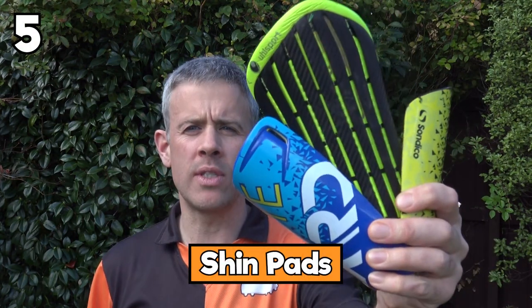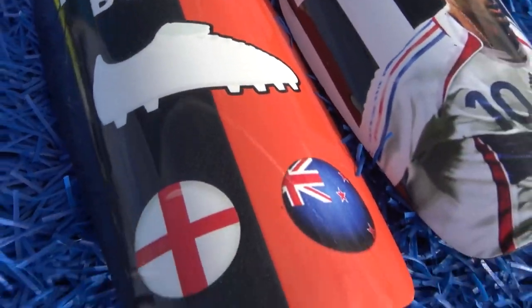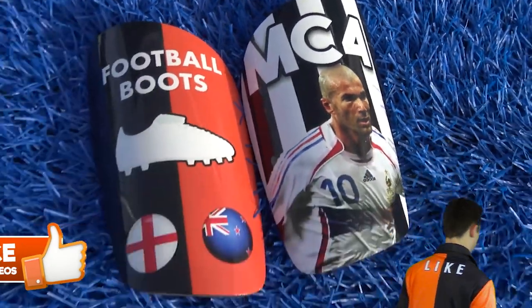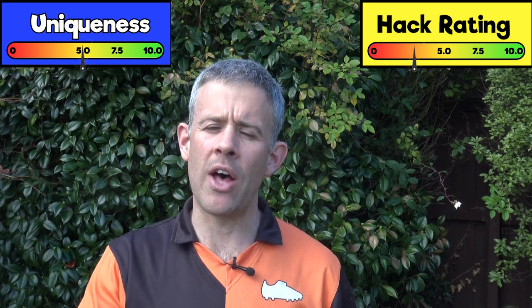Another hack is hidden underneath your socks - shin pads. There are all sorts of different types available, and players are customizing theirs. Shin Art sent us some with Zidane on one and our football boots logo on the other. People put themselves, their family, things they support, or their own designs on them - anything they're inspired by - and they end up hidden under your socks. Hack rating: 4 out of 10, uniqueness: 5 out of 10.